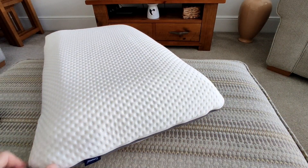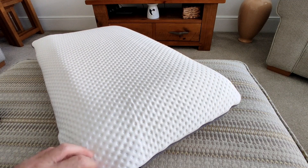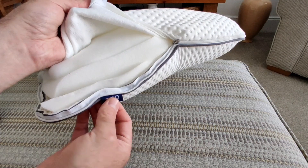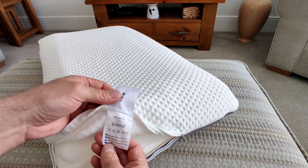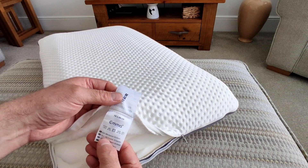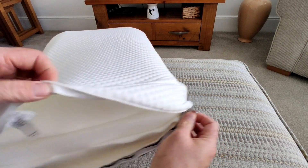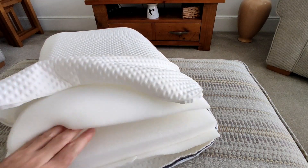Let's have a look at the inside. It comes with a zip so you can take the cover off and completely wash it if needed. You can see the Emma logo and some information about what it's made of — the cover is 98% polyester, and of course the inside is memory foam.